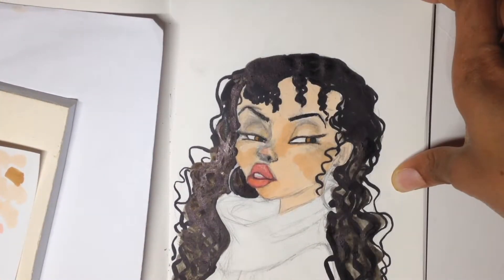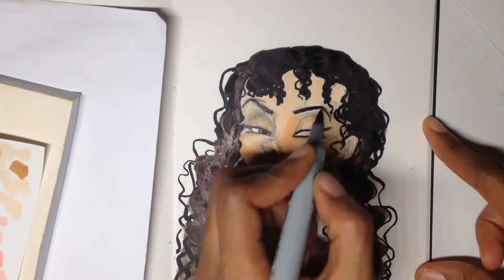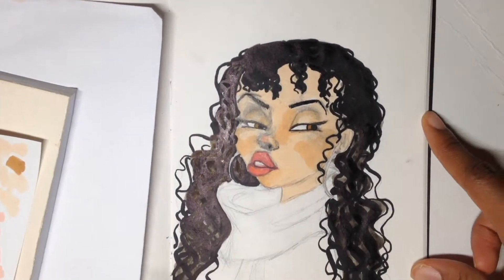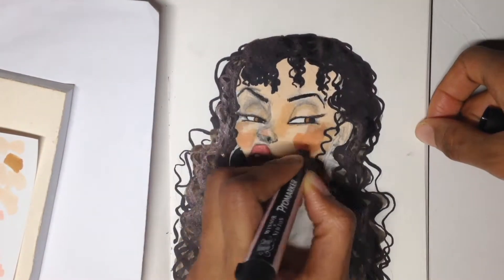As you can see I was trying to build up some type of layer using watercolor and copic markers, but I didn't really like the way it came out — I just didn't like the effect. So I decided to go over it with my Prismacolor black marker.